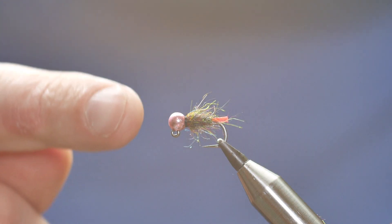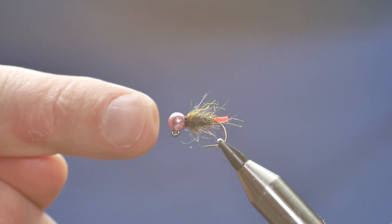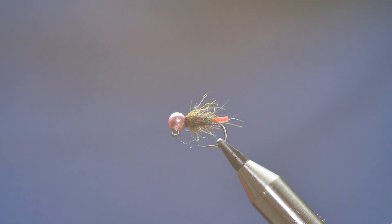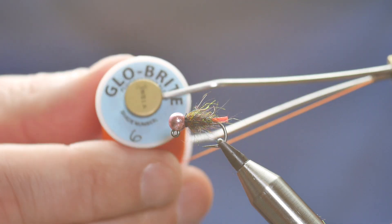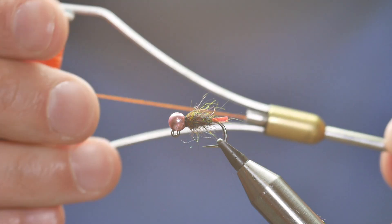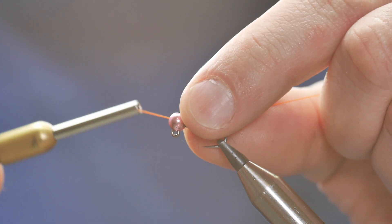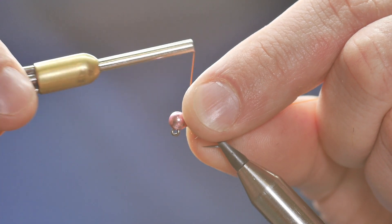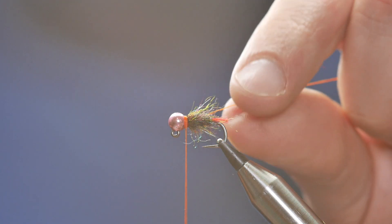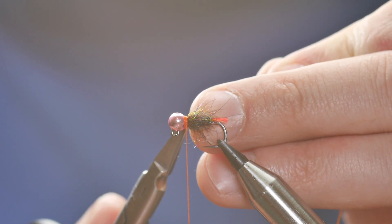But just as an added trigger point — remember, it's a 4.6 millimeter bead, it's designed to get down quick in dirty water — I want to add another little hot spot. I'm going to use the Glowbrite number six and give it an orange collar. So I'm going to cast on my Glowbrite, two or three turns to get started, and take away the waste end.